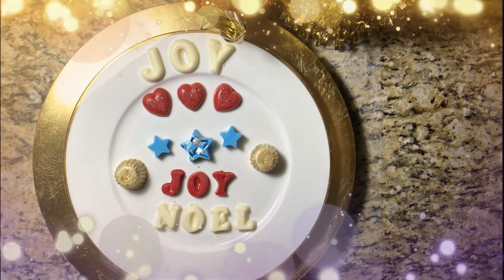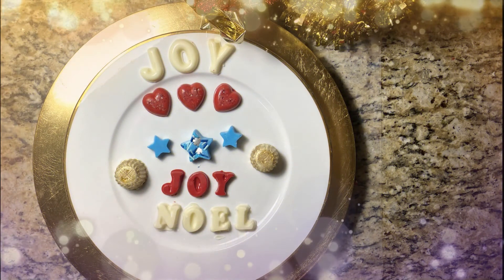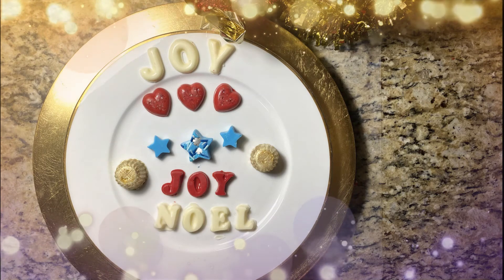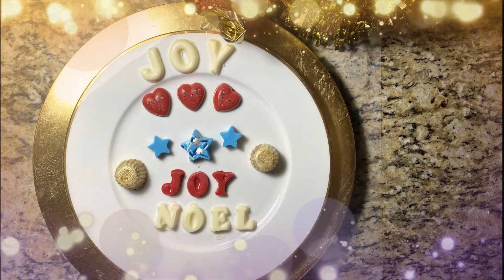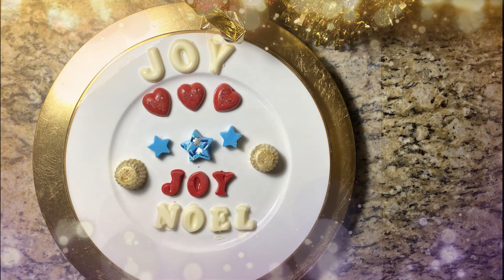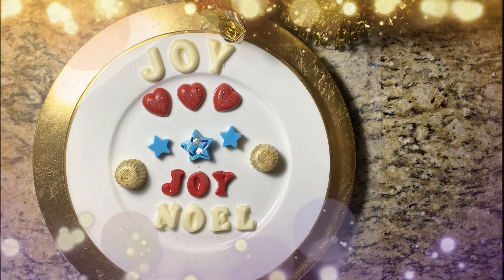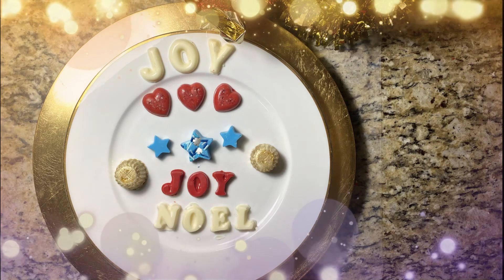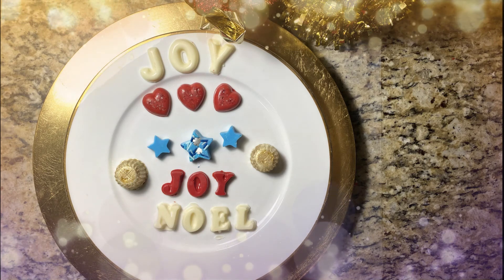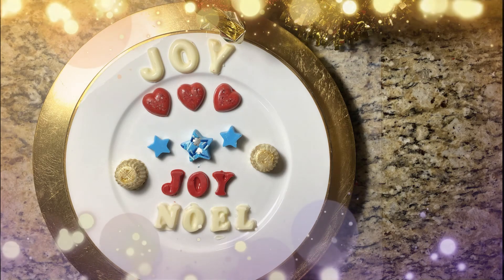Thank you all for being an awesome audience. I'm going to use these wonderful edible treats for my holiday projects — I will definitely post some of them on this channel, so please stay tuned. Have a wonderful time preparing for the birth of our Lord and Savior Jesus Christ.